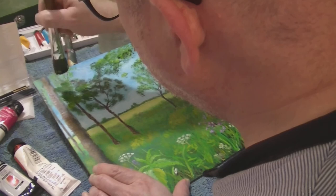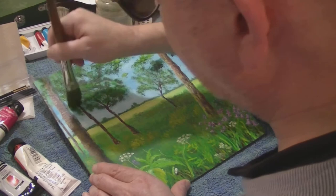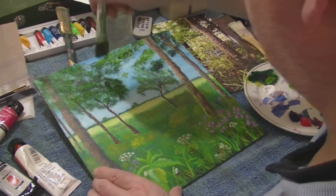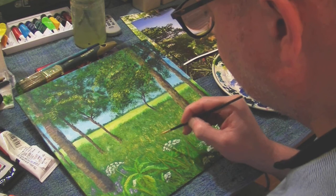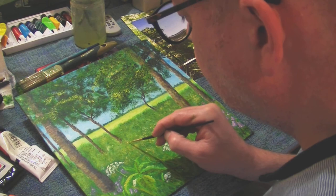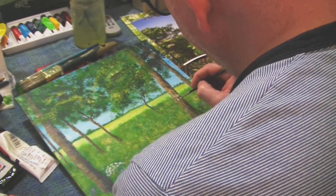I quite liked some of the detail in the foreground — the bluebells and the nettles and so on. Some of the tree trunks came out quite well too; I was quite pleased with them. But overall it wasn't a hugely successful painting for me. I didn't feel satisfied, and for a long time I dithered over whether to do anything with it, certainly whether to make it into a video or not. But I think it'll be interesting to look back on in years to come and think, oh yeah, I remember doing that.